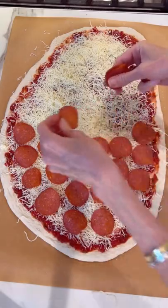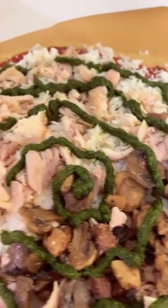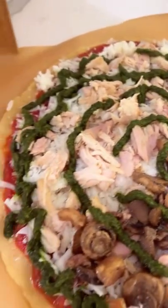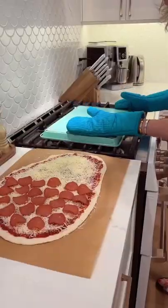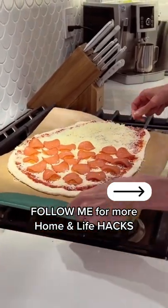Always assemble your pizza on top. Number four: put the pesto in a baggie and snip off the end — I was able to distribute it evenly. And number five: flip your preheated cookie sheet over to create a makeshift pizza stone. Save and follow for more.